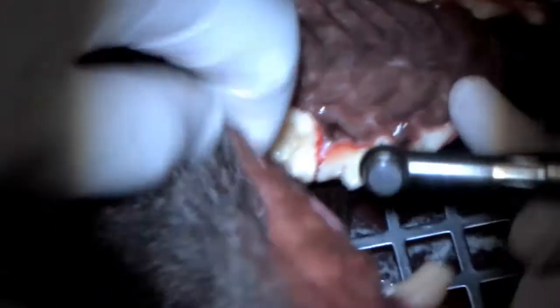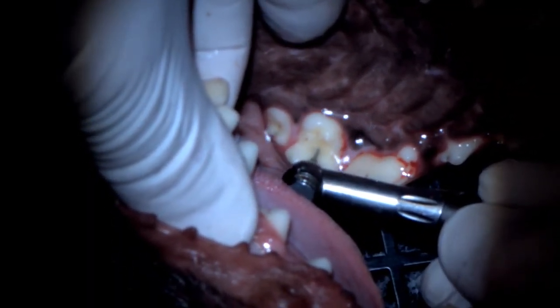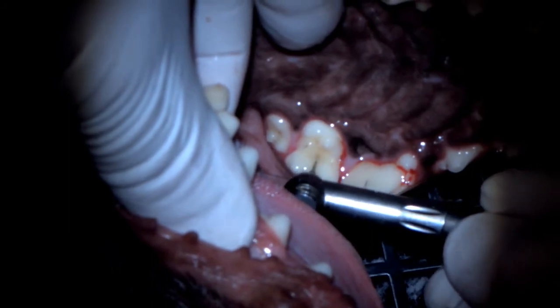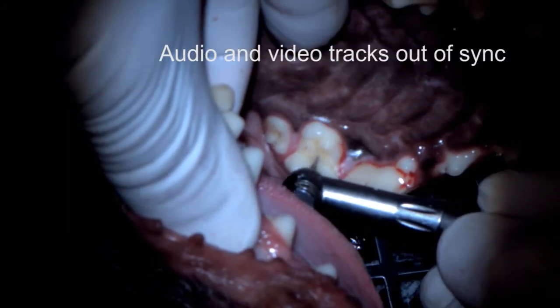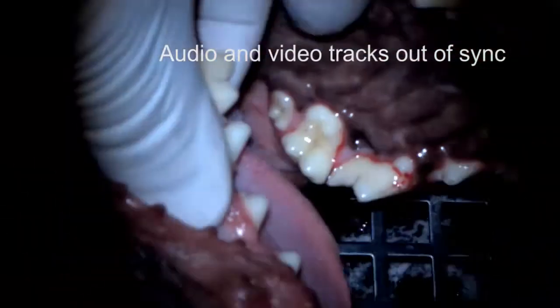If these lesions go deep and get into the endodontic system, then you have to do root canal treatment first, or extract the tooth. There was no sign of that in this case. The goal is to prevent it from getting to that point, and then you fill.